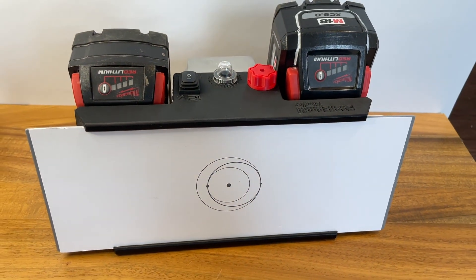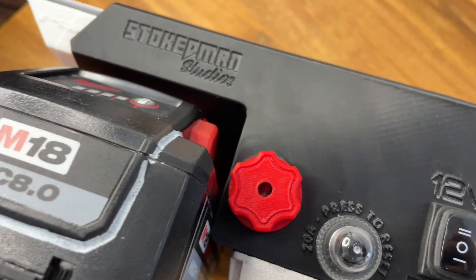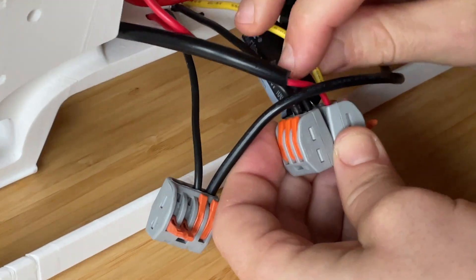We turned the power-hungry Starlink Gen 3 into an efficient 12-volt system that can also be powered with drill batteries, but not without failed prototypes and an electrical issue that had us scratching our heads.